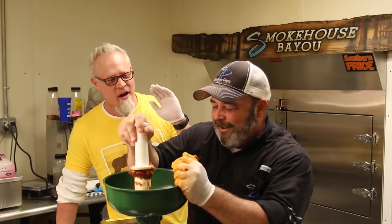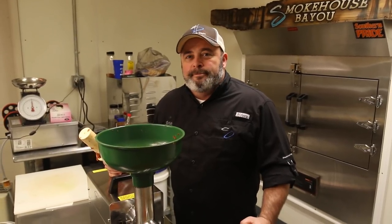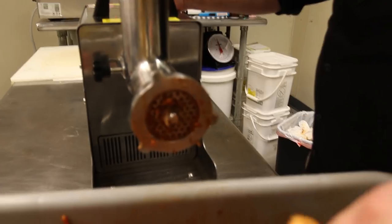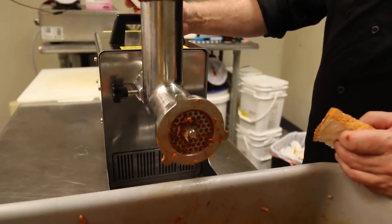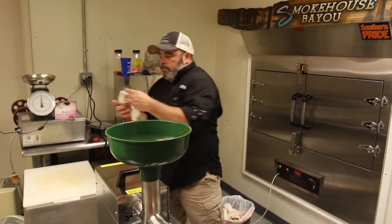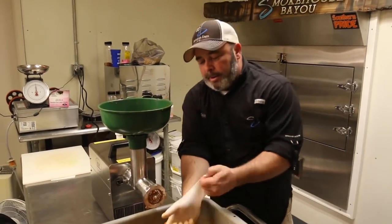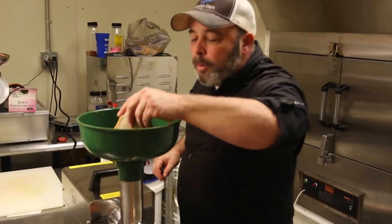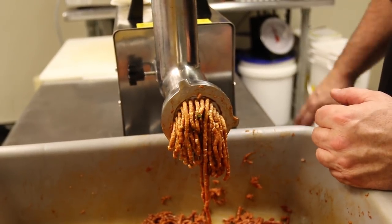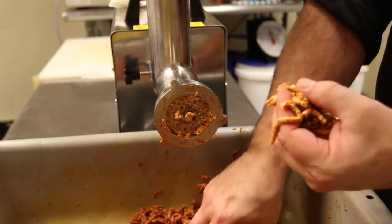I can hear people clicking off this video as soon as you mention 'stud.' For those of you who stuck around, Brian is about ready to give you one of the most valuable tips. If you have one of these grinders, it's always tough to get the meat out of those little grooves. You can just run a piece of bread through your grinder — it'll help push that stuff out. Let it work its way through and that's about it. It got you quite a bit more meat out.